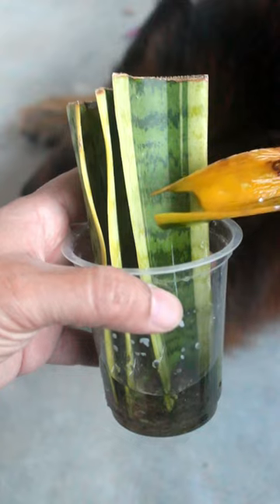I kept these cuttings 2 months back. One leaf cutting did not make it, but the others are growing roots well.